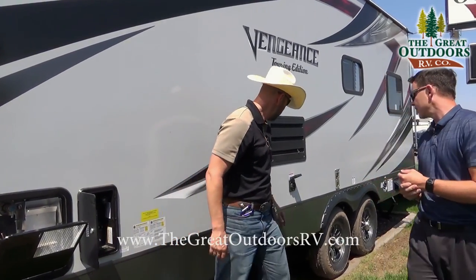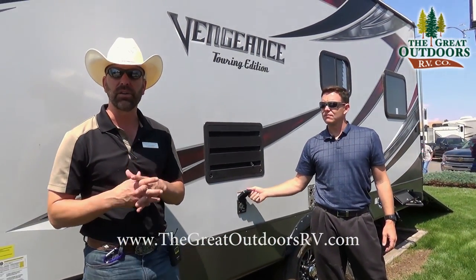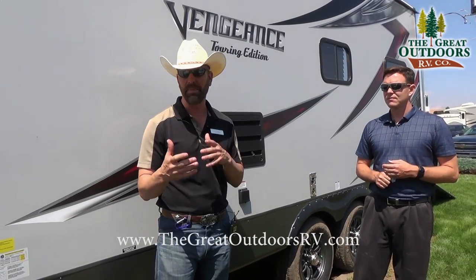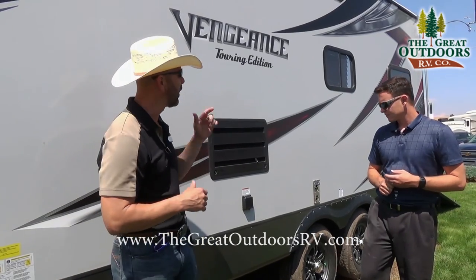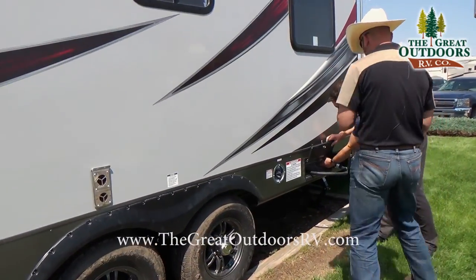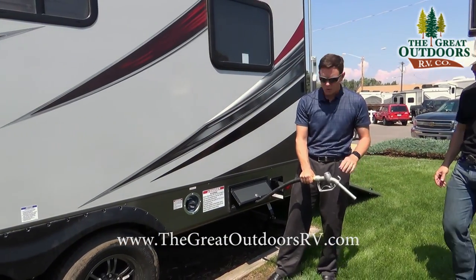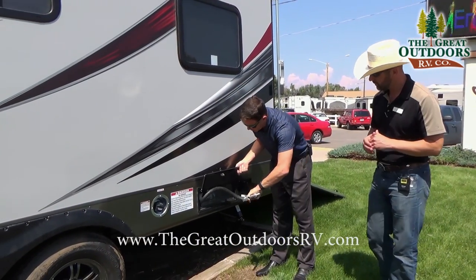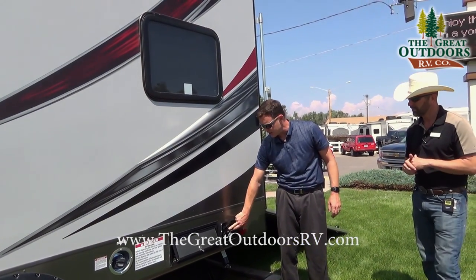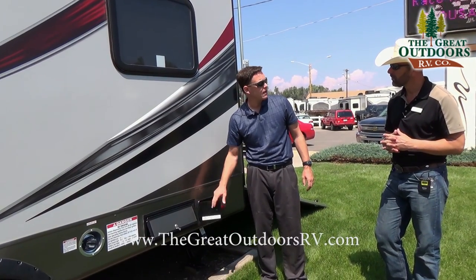That's a lot of weight for a travel trailer of this size. This runs off 30 amp service. We did upgrade the air conditioning unit — so instead of a 13.5 BTU, you're actually getting a 15K BTU on this coach. On the fuel station, there's a fuel pump right here; you put the fuel in here, fill up all your toys so you're not hauling gas cans. The push button start turns on the gas fuel station, and it has a gauge that tells you empty or full.